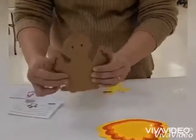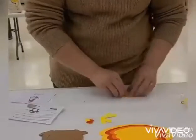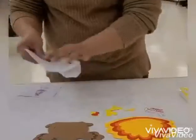Hi! Today, I will show you how to make the Gobbler picture frame. In the bag, we have the instruction and the things we need for our project.